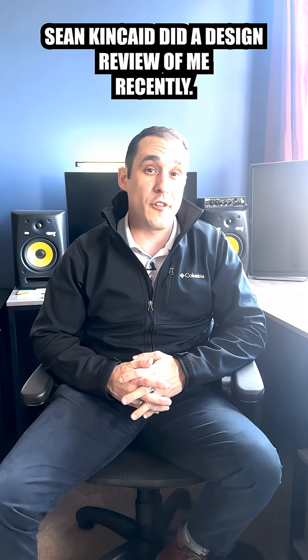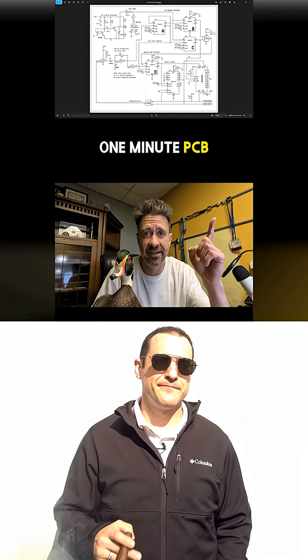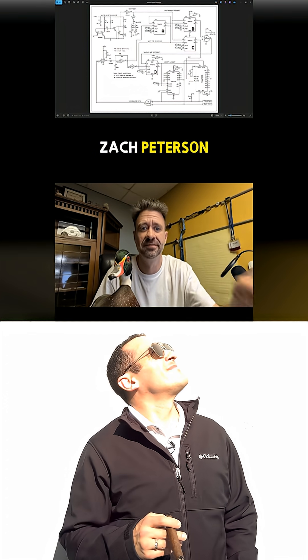Sean Kincaid did a design review of me recently. Let's check it out. Check out this one minute PCB design review of Zack Peterson.